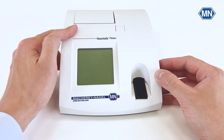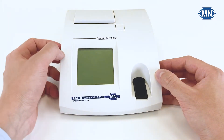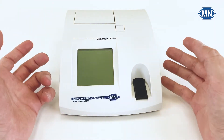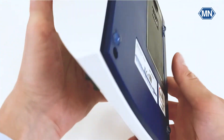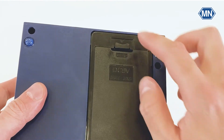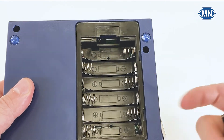On the top part is the printer flap. This can be opened with this button here. Once it's opened up, you can insert the paper, close the flap, and your photometer is ready to print out every measurement result that you got. On the bottom side, you can see the battery compartment. This can also be easily opened up and has space for six AA batteries.